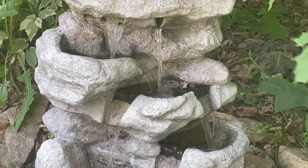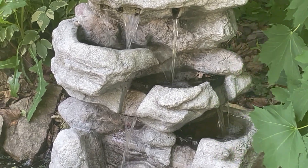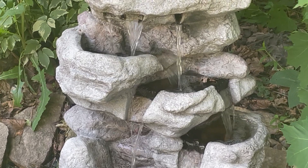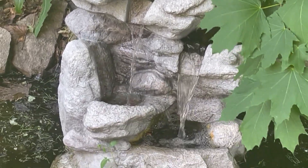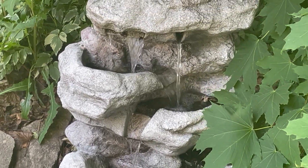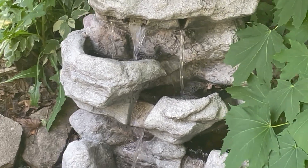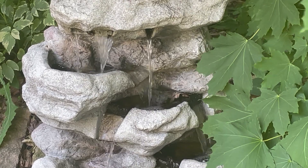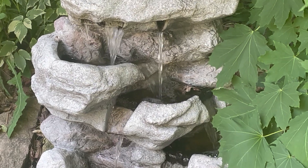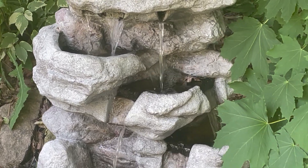I know when it comes to freestanding fountains, everyone says there's not much you can do about them, but to me you can convert freestanding fountains into basin fountains like this one. My dad did it many years ago — he used to have a tiered fountain which was freestanding and he made it into a basin fountain. So if you like my video, be sure to like and subscribe and I'll make more videos in the upcoming future. Take care everyone.